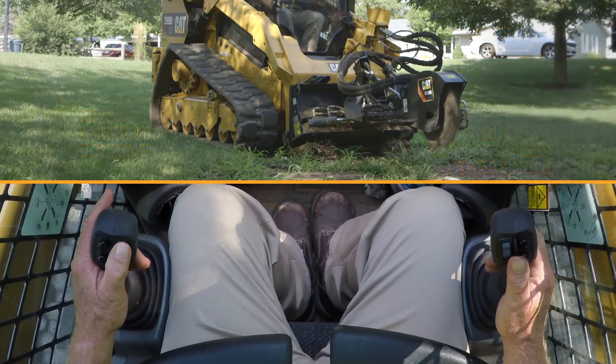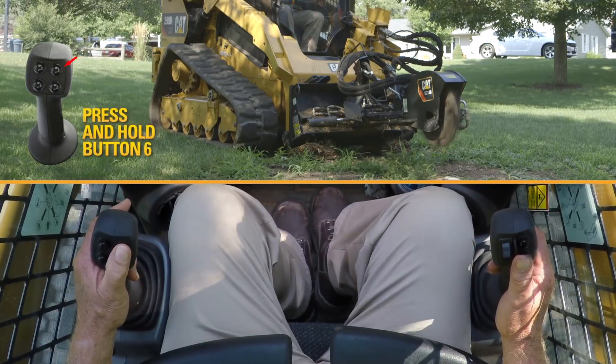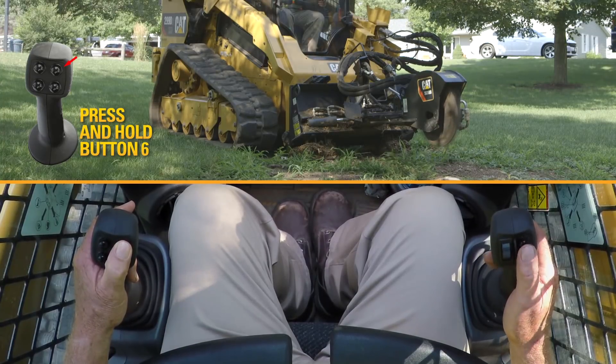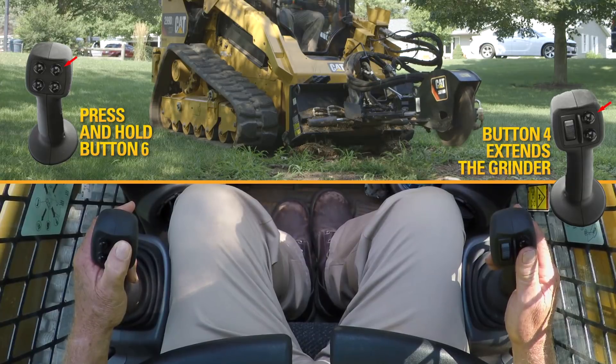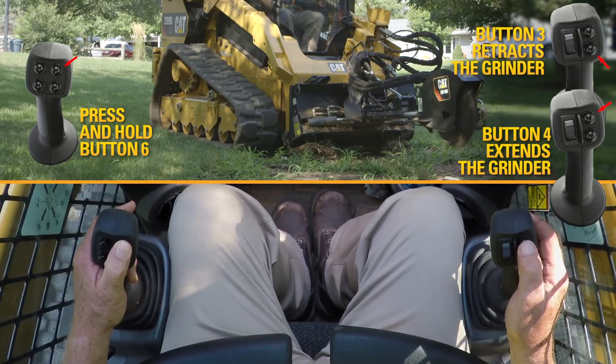Now to extend it out the 11 inches of travel that it would do, you would take your left hand and go to number six button, which is the top inside button on your right joystick. Hold it down and hit number four — that allows it to go out 11 inches. And then number three will retract it.